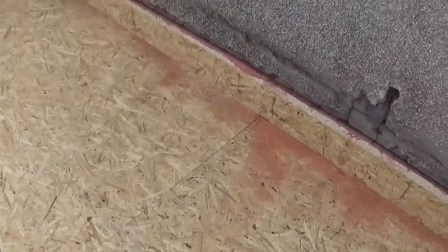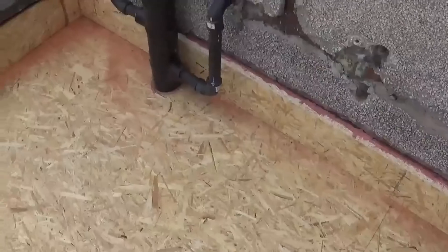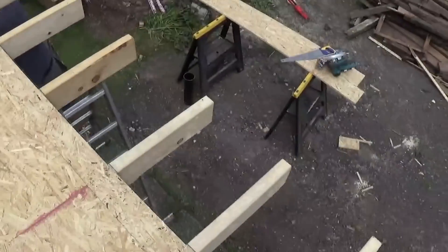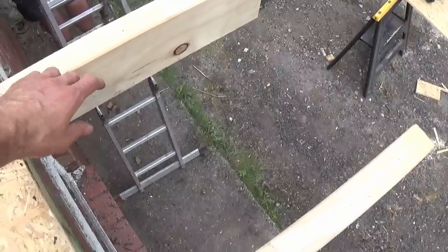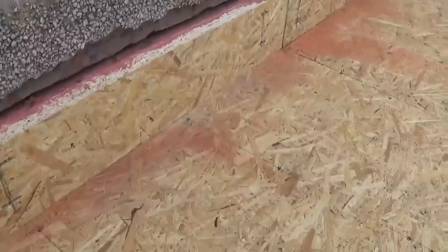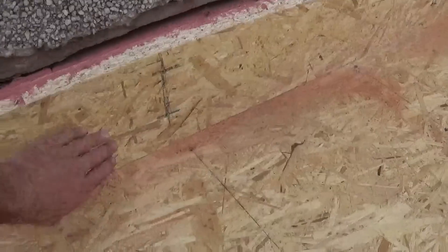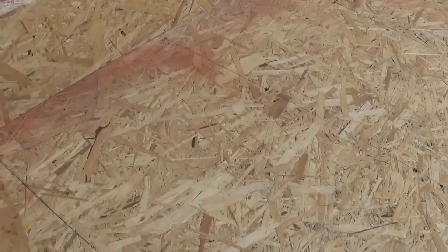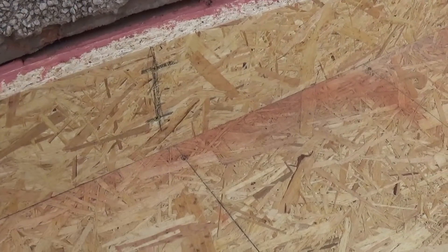Before we start laying the rubber roof, let's show you the construction of the wooden roof underneath. We've got five by two joists on this roof. The board we've used is OSB3, 18mm. And then because we've got a rough brick wall along the back, we've stripped the render off and we've turned the OSB board up the back. This will give us a nice smooth finish to attach the rubber up to.